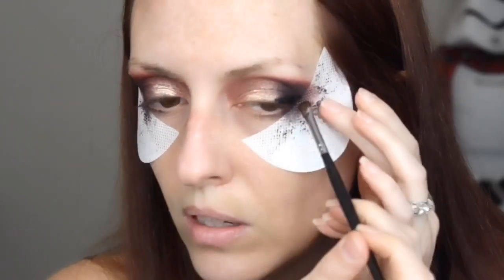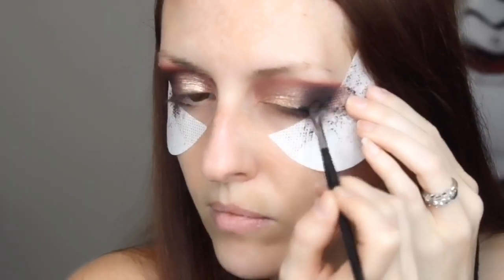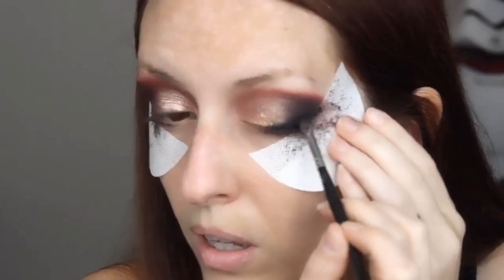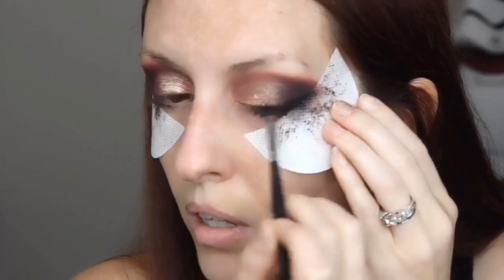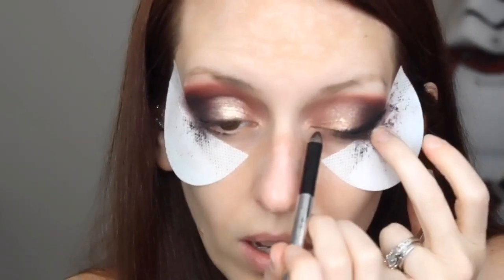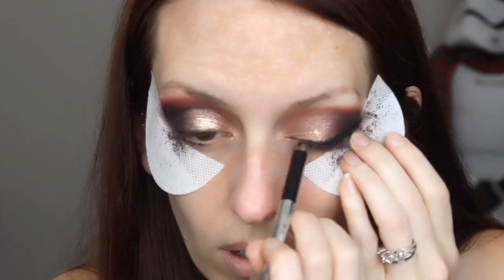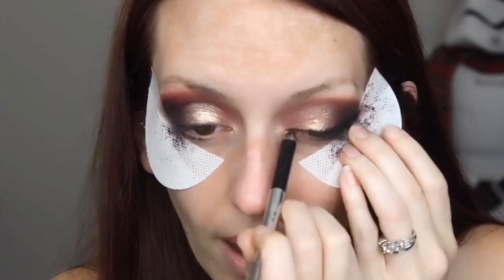I'm going to use just this black color from the Jaclyn Hill palette. I'll be using probably a couple different brushes, but first I'm going to go in with the Morphe M213 brush and use the top edge of that to start smoking things out, coming into the inner corner. I'm using the eyeliner with the eye shadow because the eye shadow itself is just not as black by itself without the eyeliner. Eye shadow alone is not as black as eyeliner, so I'm just double-teaming it.